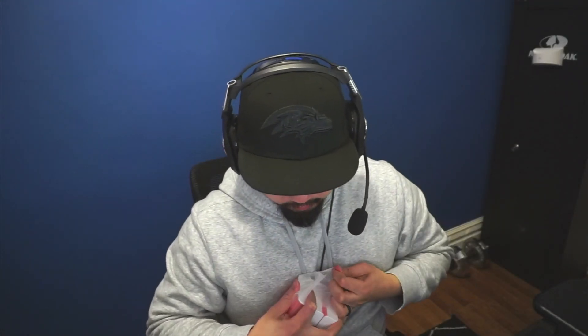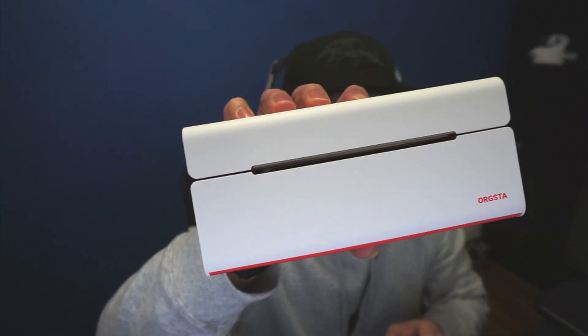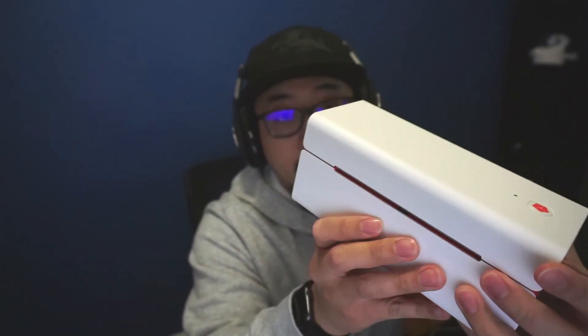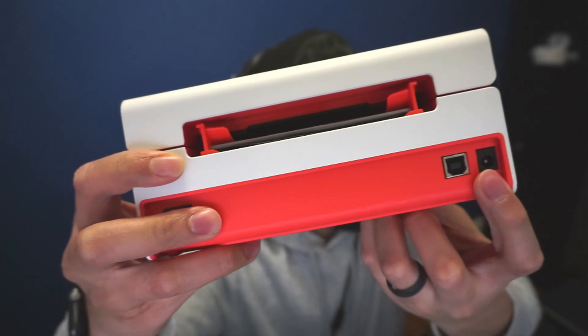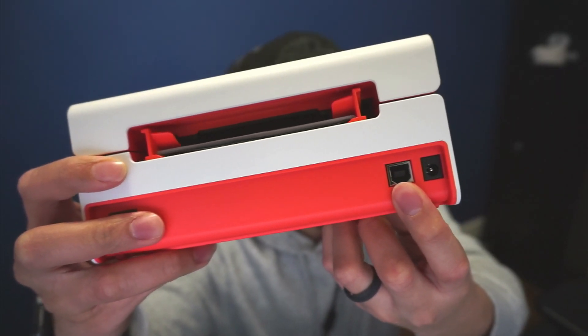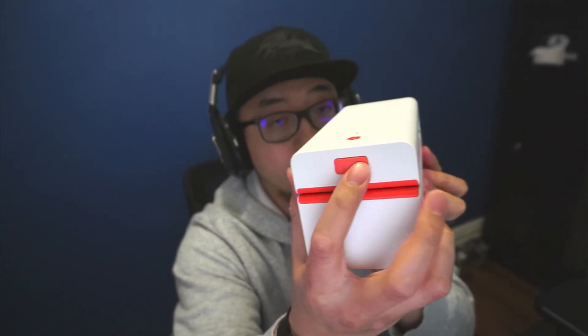And then finally you have the printer itself. Let's take this out of the bag — you can see how small and compact this is. This is the front of the printer, and then the back has the on/off switch, the power port, the USB port to plug into the computer, a button up top, and a button on the side to open up the printer itself.